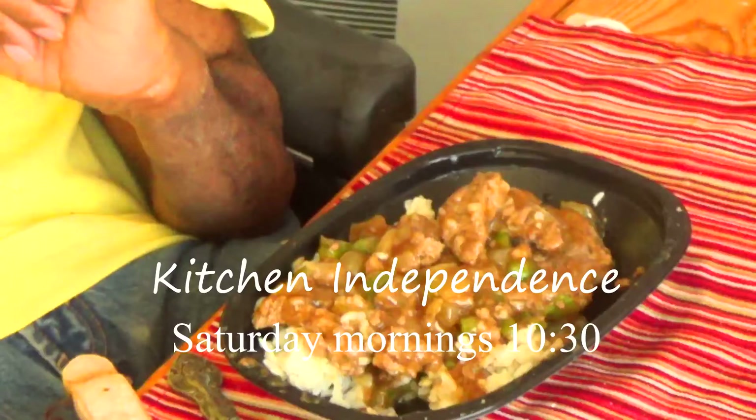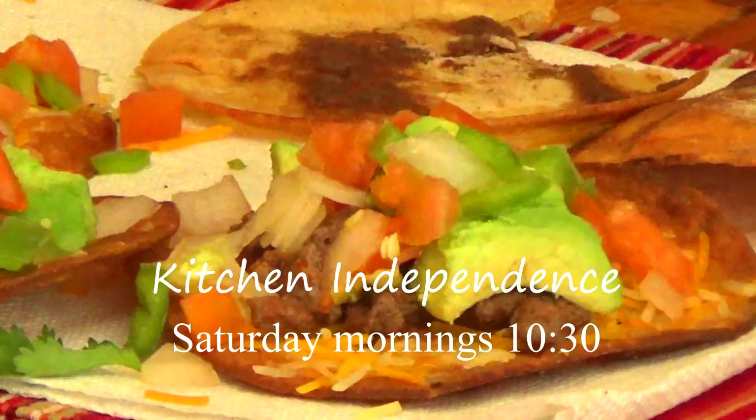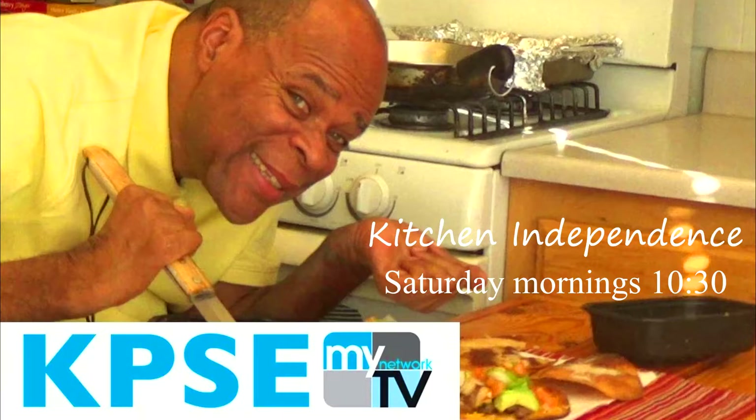Everyone knows somebody who should watch Kitchen Independence with David Doc Robertson, Saturday mornings at 10:30 on KPSC. Oh, you caught me! Hi, it's the weekend and you want something special for breakfast — what do you do?